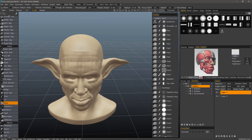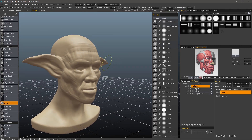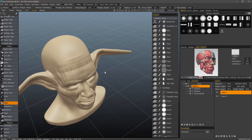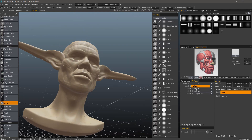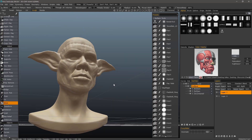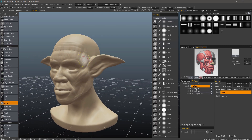If I were to rotate to a different angle and pull that same portion of the ear, you can see how it's perpendicular to the screen. One unique aspect to this particular tool is that you can hold down the Control key to have 3D Coat pull it along the vertex normals, rather than in screen space.